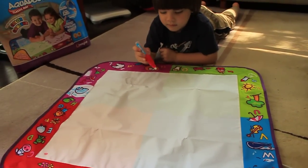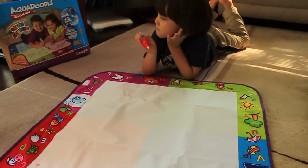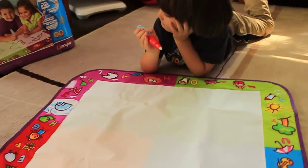Hey guys, it's Jen and Jack from The Next Kid Thing. Today we are checking out Aqua Doodle from Imagine, which is distributed by Spin Master.